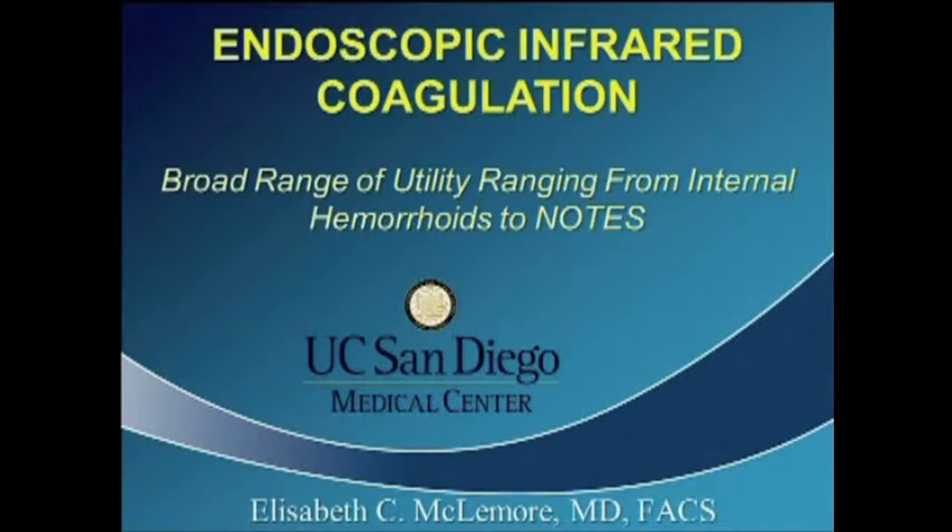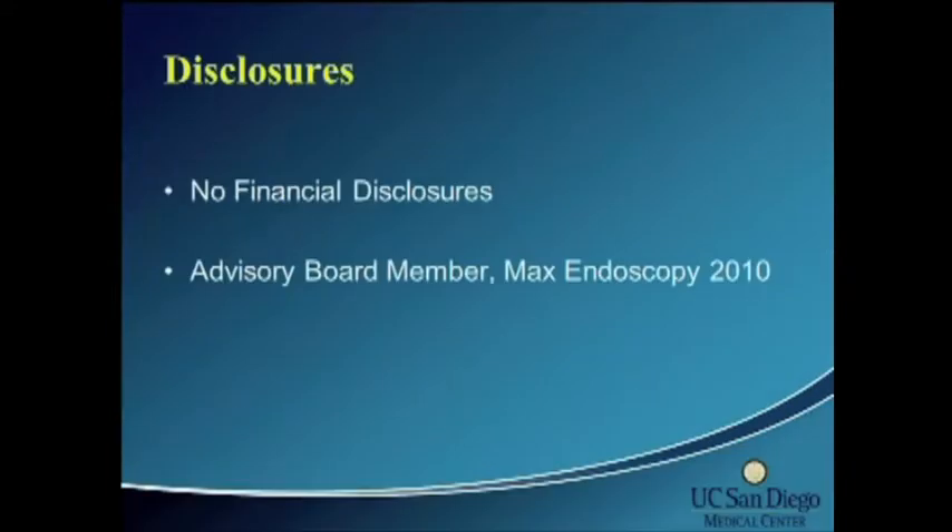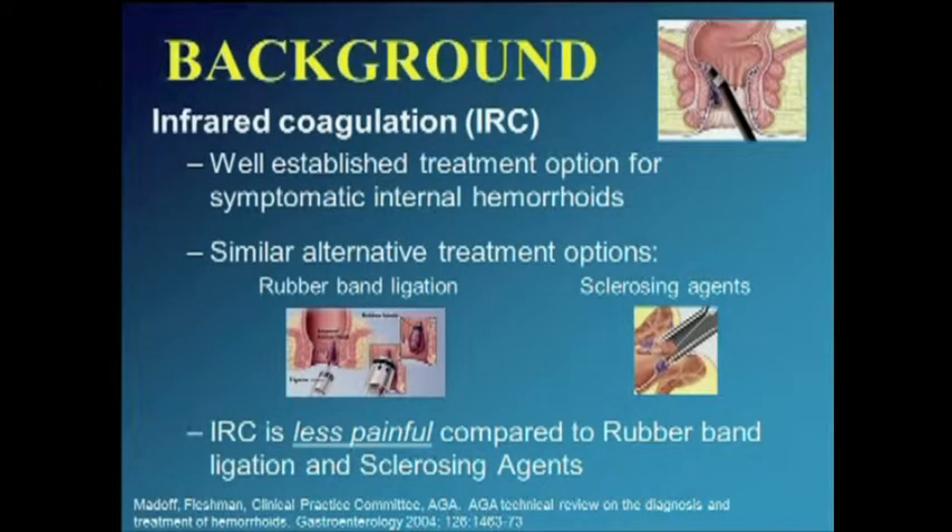Thank you very much, Dr. Clement and Dr. Hemmond, and the society for allowing us to present our data today. I have no financial disclosures. Infrared coagulation is a well-established treatment option for symptomatic internal hemorrhoids. Alternative treatment options such as sclerotherapy or rubber band ligation are equally effective and have been studied multiple times. Across the board, infrared coagulation seems to be less painful.